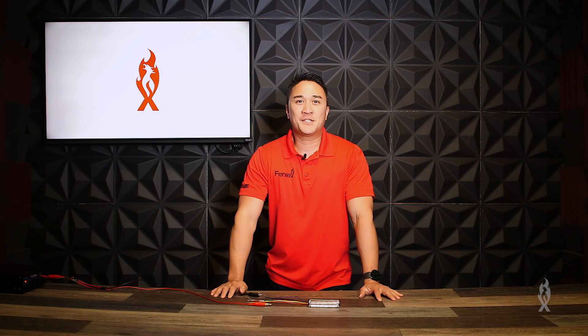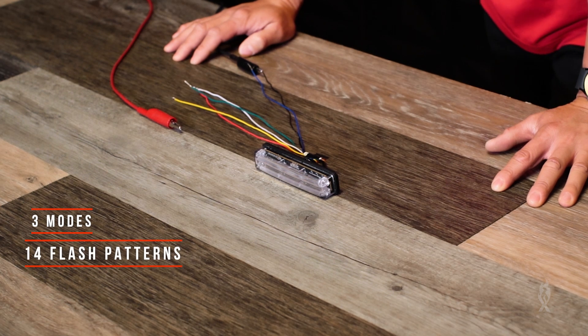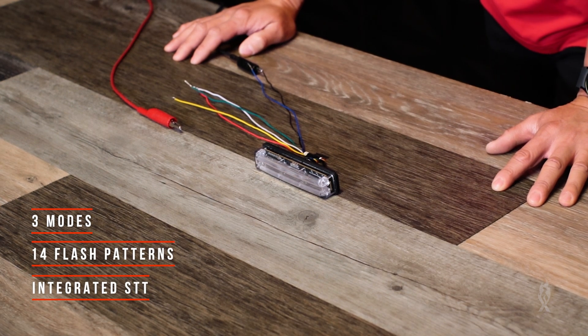Before we dive in, let's go back to the basics of what we know about the quad surface mount. It features three modes, 14 flash patterns, three integrated stop turn tail functions, and a wire to change colors.